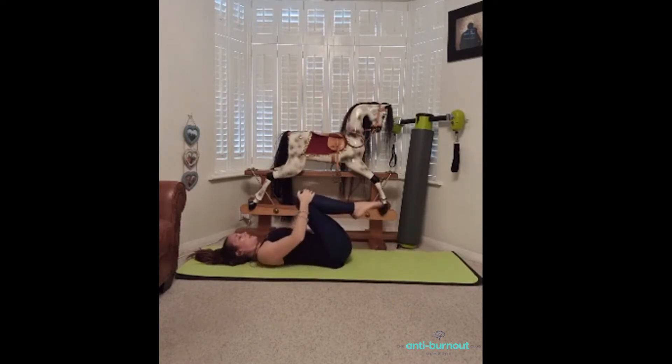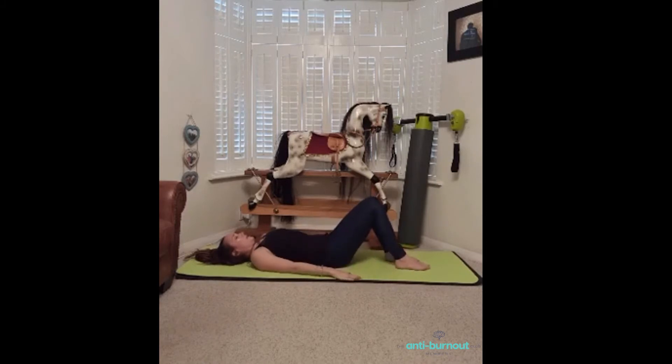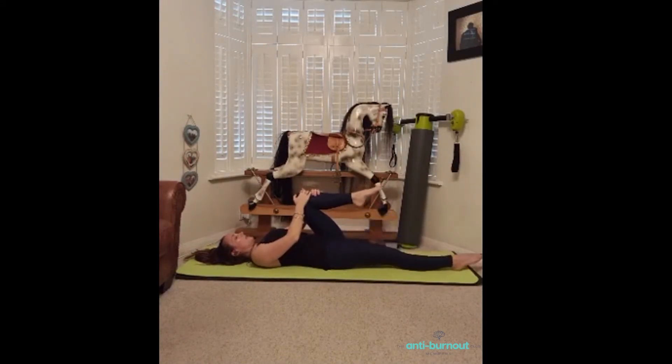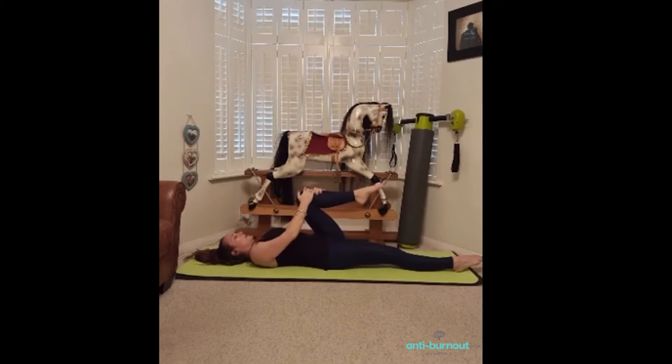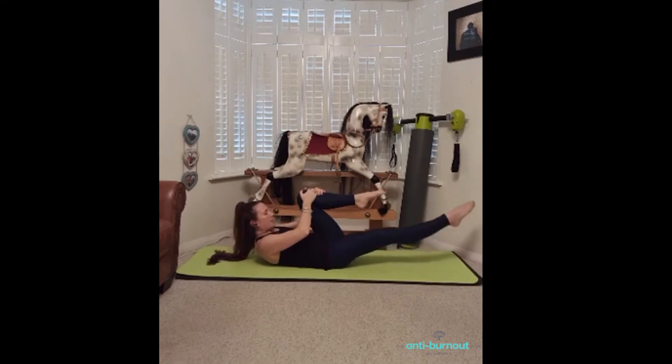So the last little abdominal exercise — we're going into a classic single leg stretch. Take your feet flat onto the mat, bring your right knee in towards your chest, take your hands just over the knee and shin area, and straighten your left leg out along the mat. Take a breath in. We're going to work an imprint now — push your lower back into the mat. As you breathe out, bring your upper body up and look towards your abdominals.